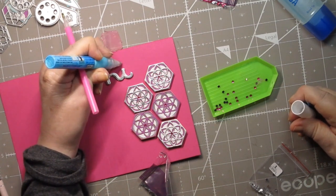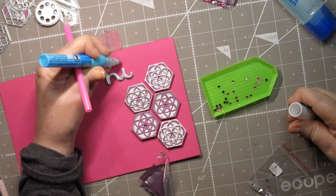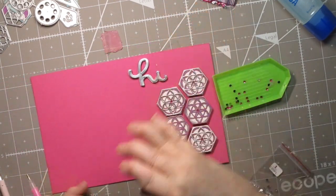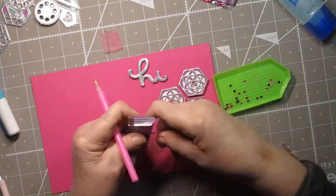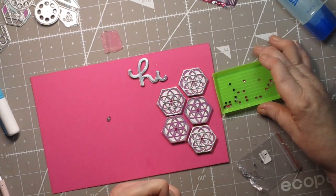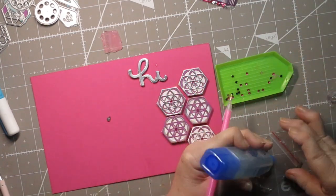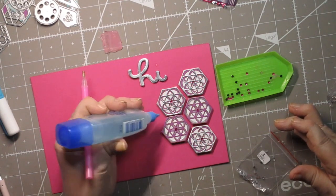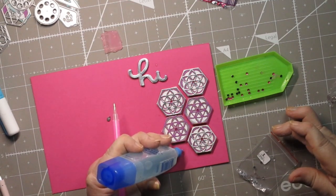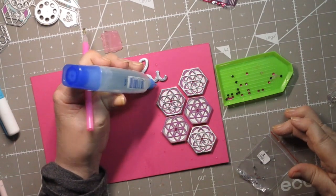I'm going to use a teardrop and put some of that blue glue right there — I want it to be blue so you can see it turn a different color in a second. I'm going to take one of these little teardrops and put it there for the dot on the 'i'. I also think I'm going to put a few little spots of glue at each tip of each one of these.